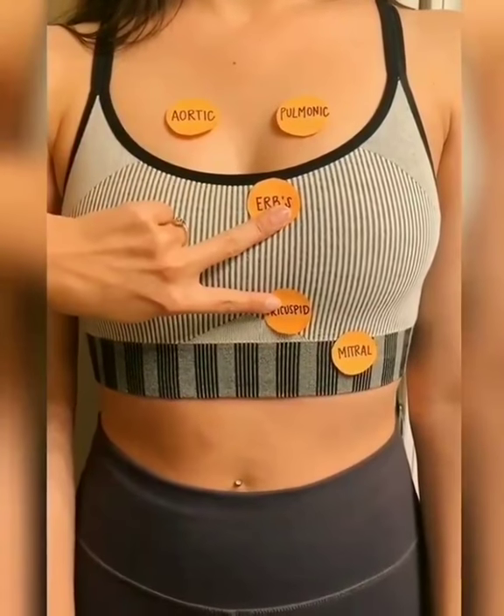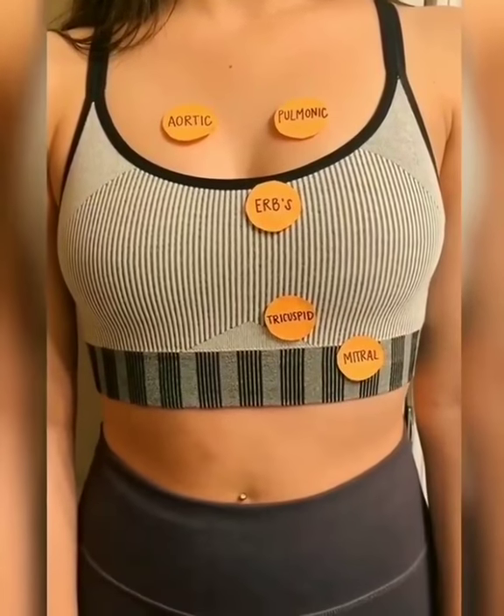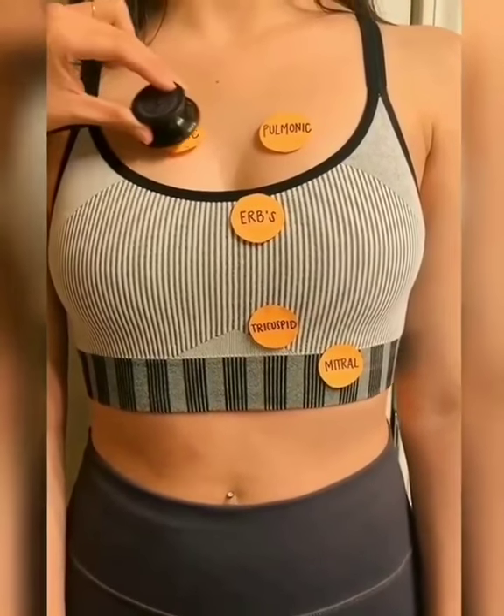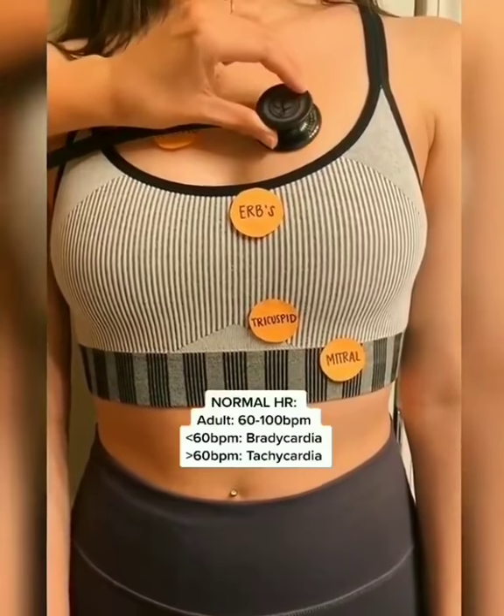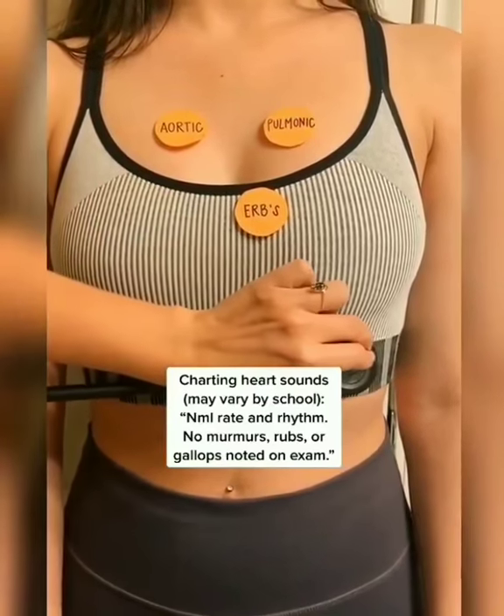We're going to do this again for the fourth landmark. For the fifth landmark, draw an imaginary line from the clavicle to right under the nipple, and you should be in the general area. We're also using auscultation to assess rate and rhythm. To chart all of this, we'd say normal rate and rhythm. No murmurs, rubs, or gallops noted on exam.